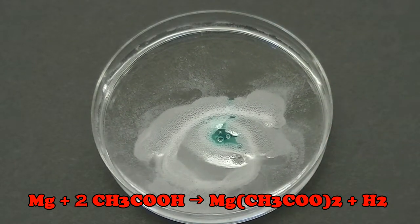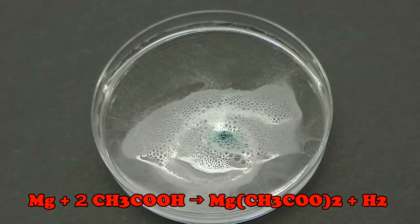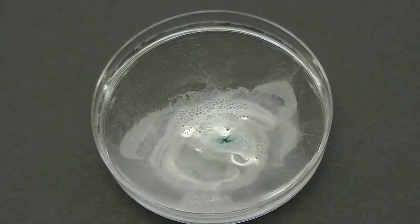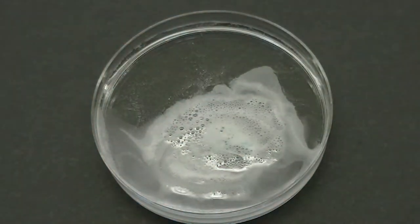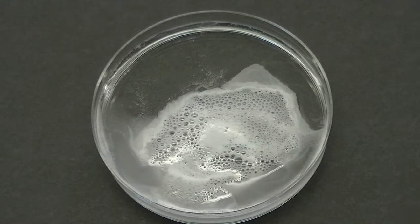If I add a little bit of soap to the mixture, the hydrogen gas that's produced will get trapped inside some soap bubbles, and we can light those soap bubbles on fire. Those tiny pops that you hear are actually tiny explosions.